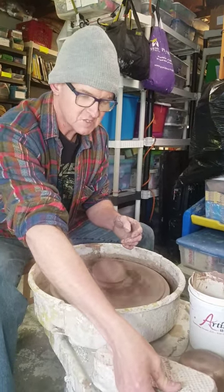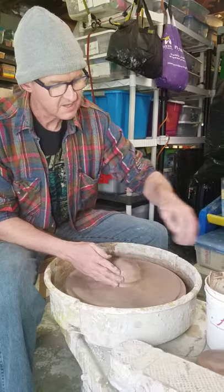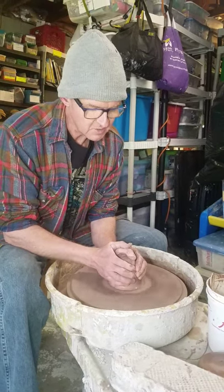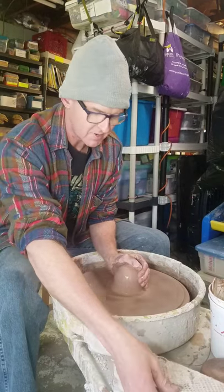Mid speed is about right. Adding some water — you add whatever you feel comfortable with. Beginners usually add quite a bit of water. If we use a little bit of water, sometimes it gets sticky. We do want it to feel smooth on our hands so that we can center it properly.